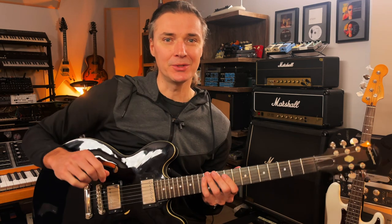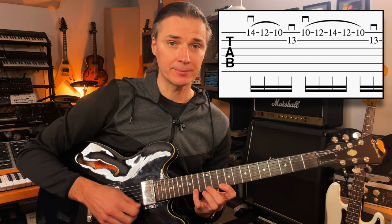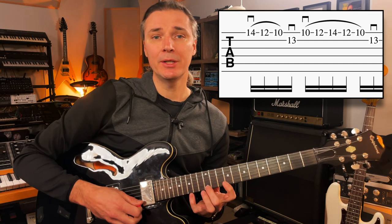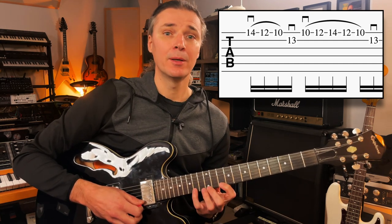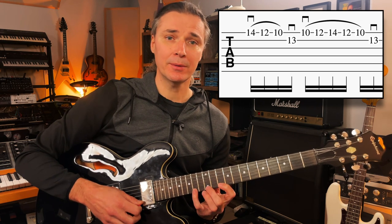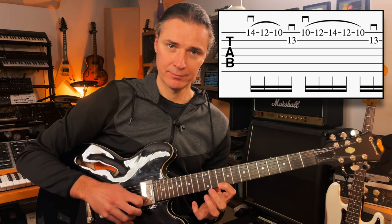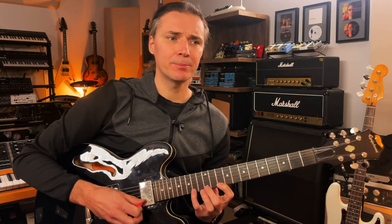We're going to start with the little finger on the 14th fret of the first string with a downstroke, and then at intervals of a whole step — so 12 and 10 — we're going to play with the middle and the index finger, fingers two and one, with pull-offs. So one downstroke and pull-offs on 12 and 10, just like that. Very simple.